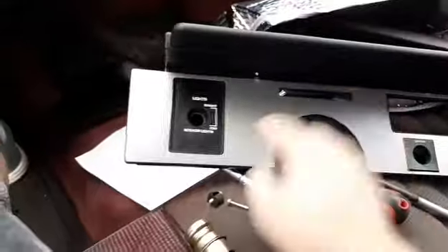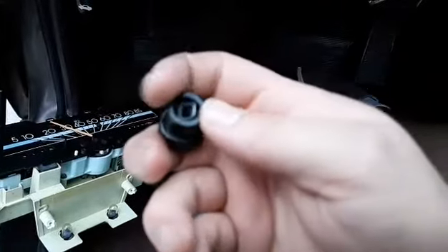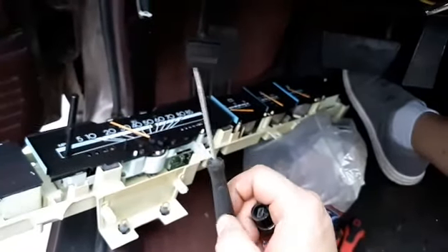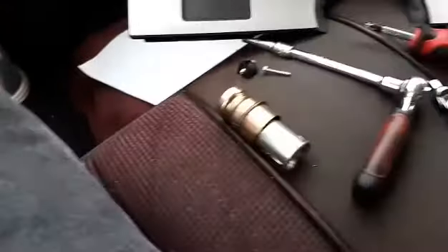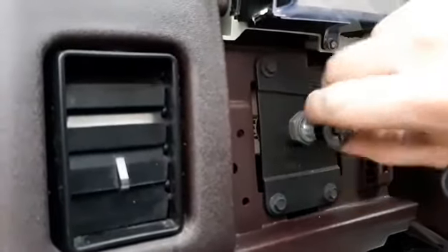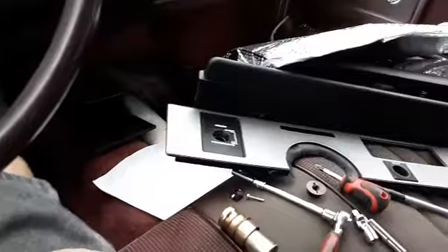Then you have the headlight switch that you've got to remove. To get that off, there's a little clip on the back — you push this clip in and it pops right off. I usually take a small flathead screwdriver, push it in and downward, and it pops off. Then you have this piece that screws on — take a flathead, put it in this notch, and unscrew it. It screws onto this piece right here.